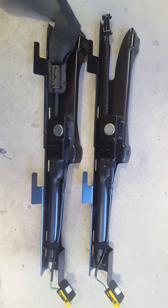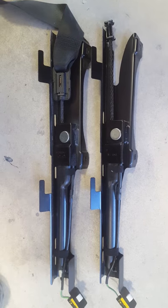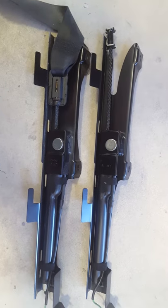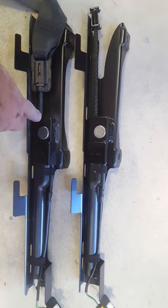Here's the difference between a seat belt pre-tensioner for a 2017 GTI — the difference between a good one and a bad one. One that is fired off, you can see the cable is very short.